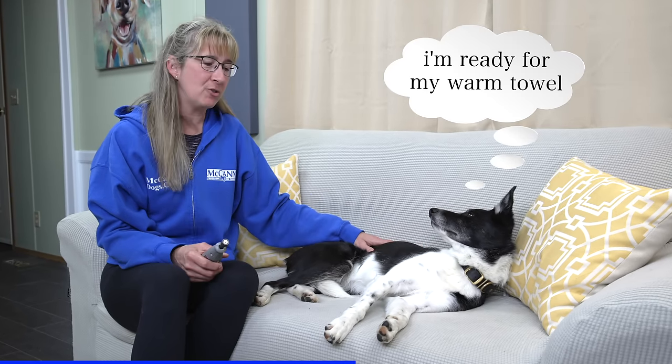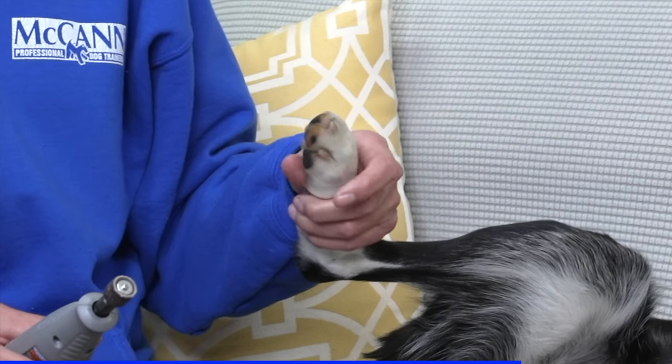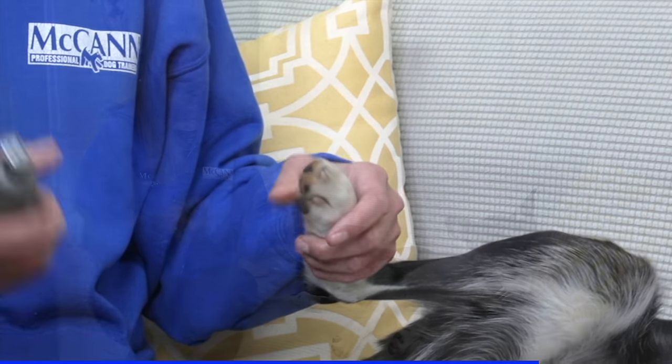I teach my dogs how to lie on their side so that I can do their nail trimming — and I start this when they're young. I know your dog may not be able to do that quite yet, and that's all right. You may choose to simply have your dog stand or sit while you're trimming their nails, and you can check out our previous nail trimming video for how to do that. While Sprite's lying on her side, it also gives us a great opportunity to zoom in close so you can see what I'm doing as I'm actually grinding her nail.